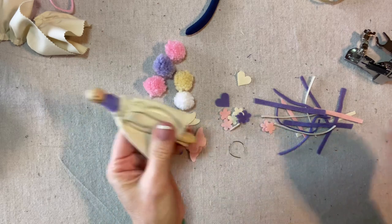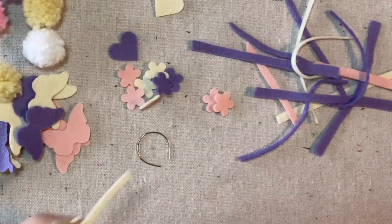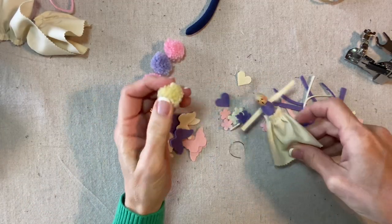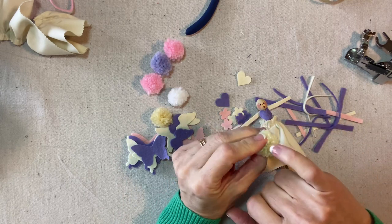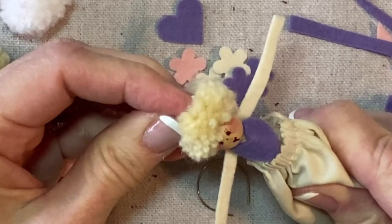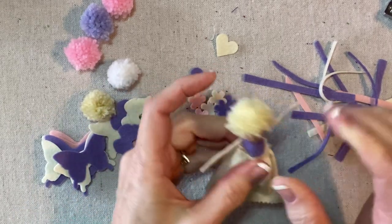The next thing I'm going to do is choose some arms — maybe a cream color. I'm going to glue them just in the center back with a little bit of glue in the center of that strip. Next I will choose a pom-pom. I think this blonde color will look nice with the purple. I'm going to open up that pom-pom to expose the center and squeeze some glue into there, then press it onto the head very securely.